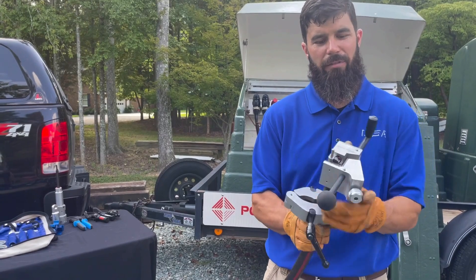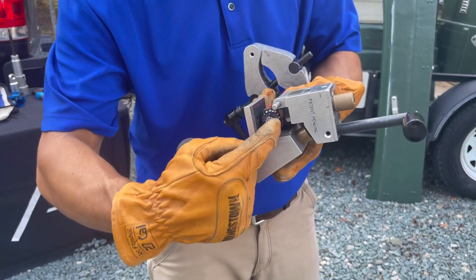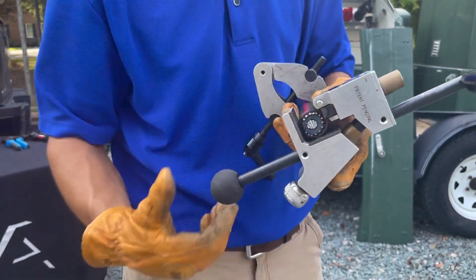Let's talk about some features of how this tool is making this job easier. First off, right inside here we have these Nilotron inserts, and what they do is they reduce friction as this tool is rotating around the cable.